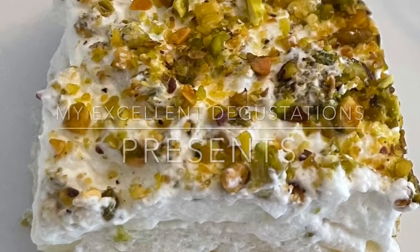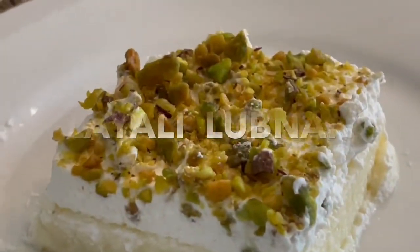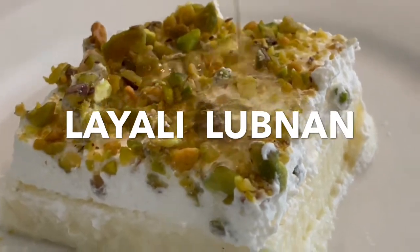Hi everyone! Today we are making Lebanese night's dessert called Layeli Lubnan.